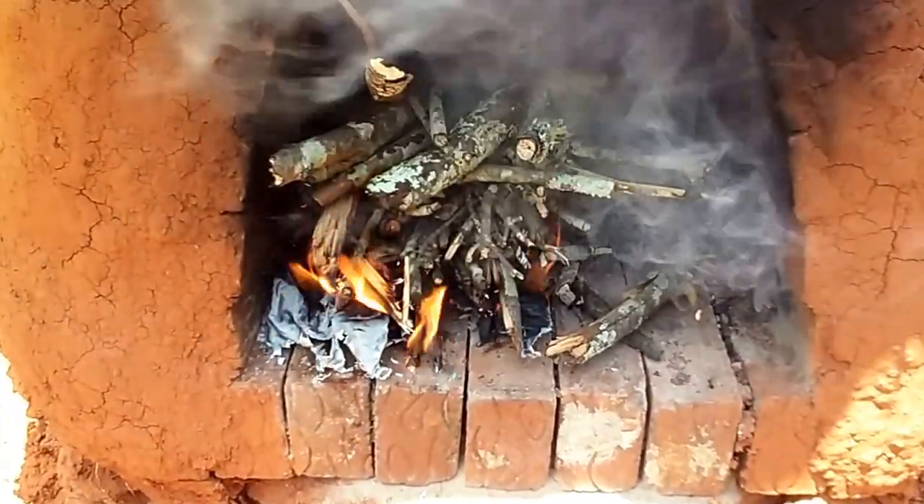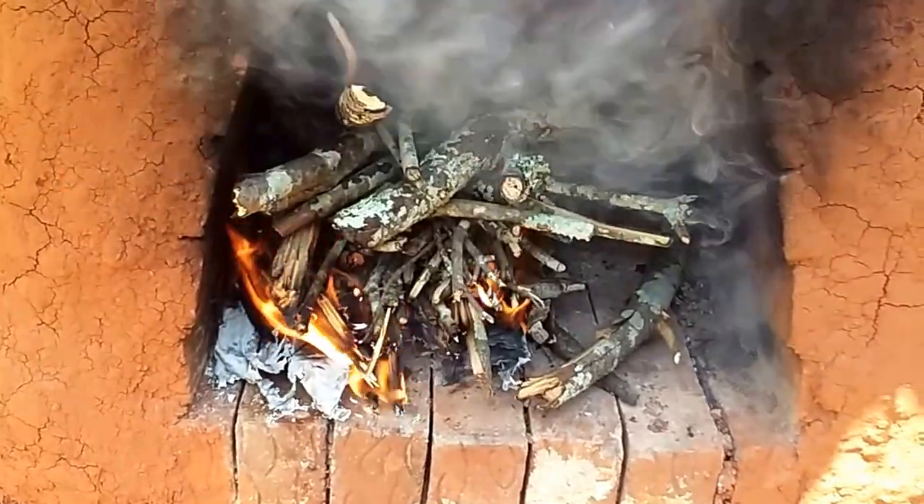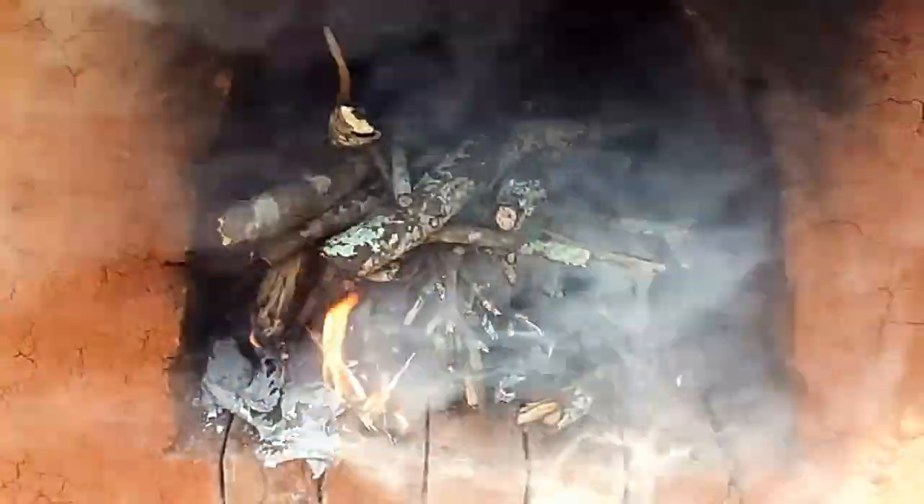Alright, we got our fire started. To cook pizza, I only have to have the stove about 400 degrees. I want to cook two of them, so I'll probably get it up to about 500 degrees.